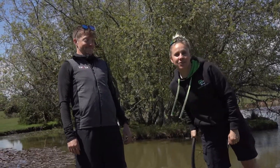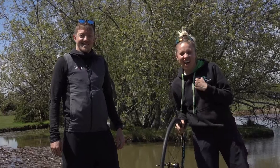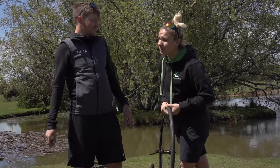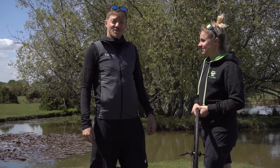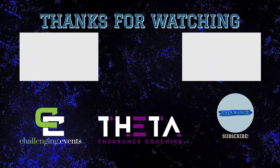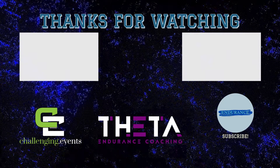I mean, I could have changed mine three times in that time. Thanks for watching our video on how to change a tyre. I actually won the race — it's clever editing. Make sure you like and subscribe. If you have any questions about how to change a puncture, pop them in the comments below. Bye! Alright, thank you.